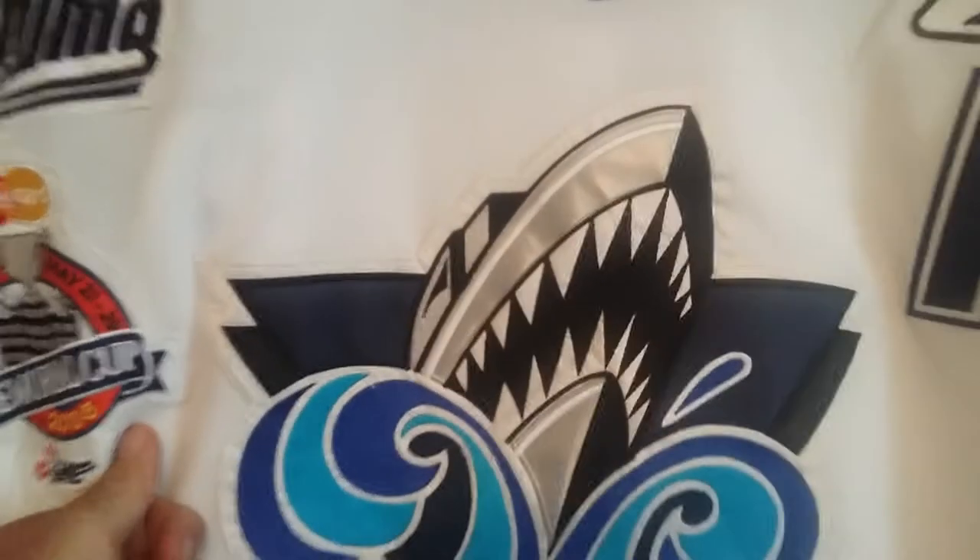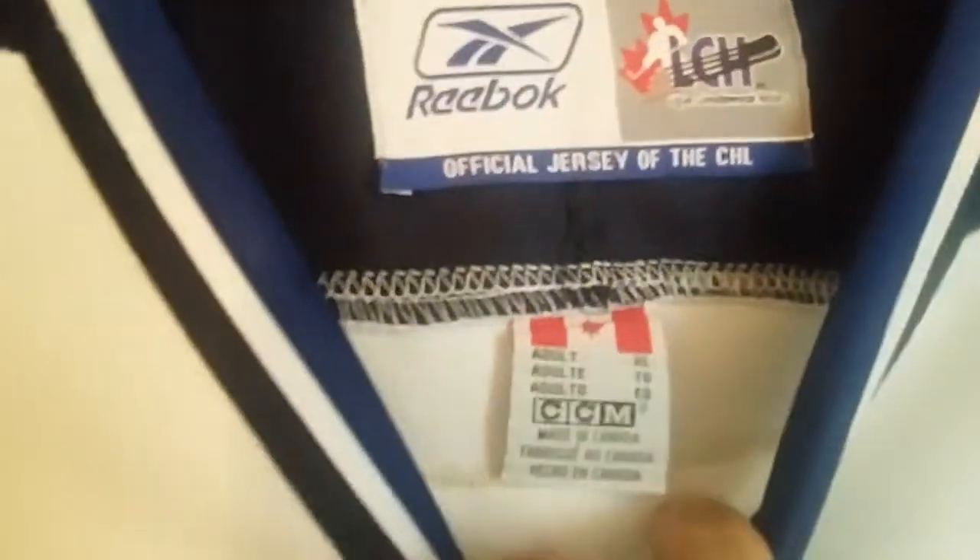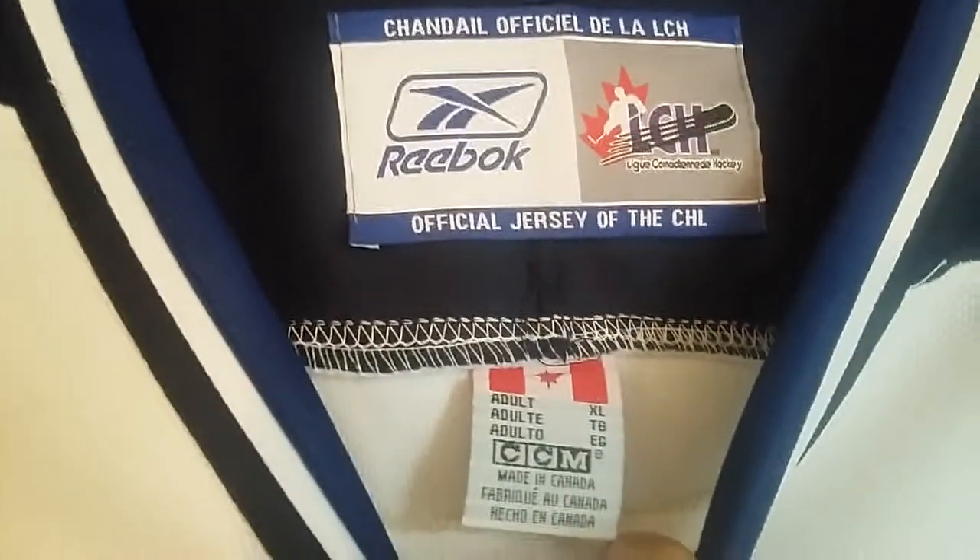If you want the right thing, you've got to go to the counterfeiters. Everything's stitched on — I shouldn't say everything, but you can see what the fake ones look like. This one is a size extra large. This is pretty damn good, as good as counterfeits come. That's how you can tell right there — the fight strap.